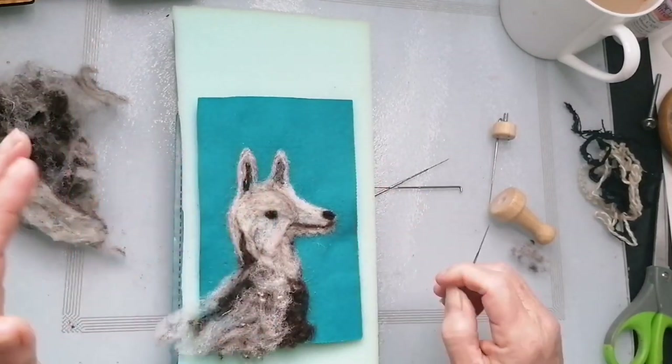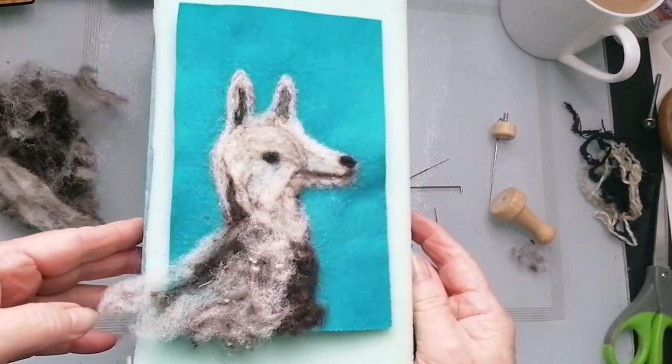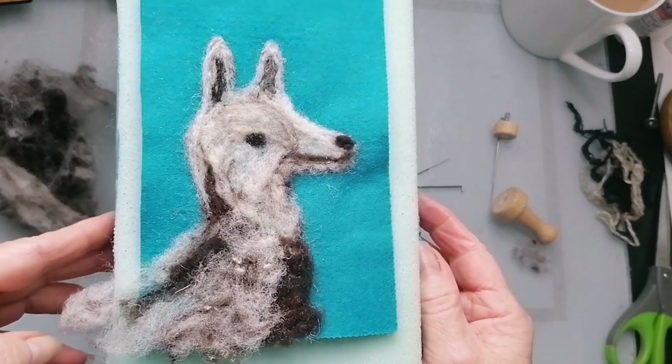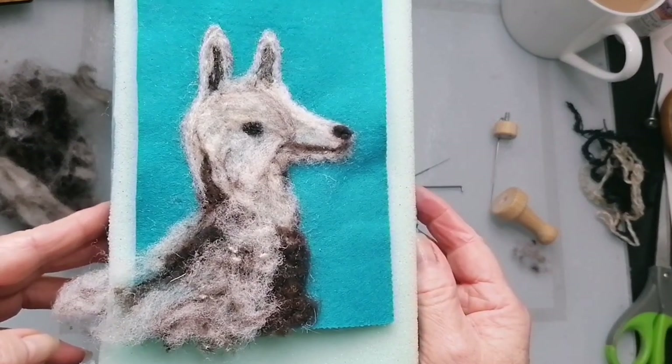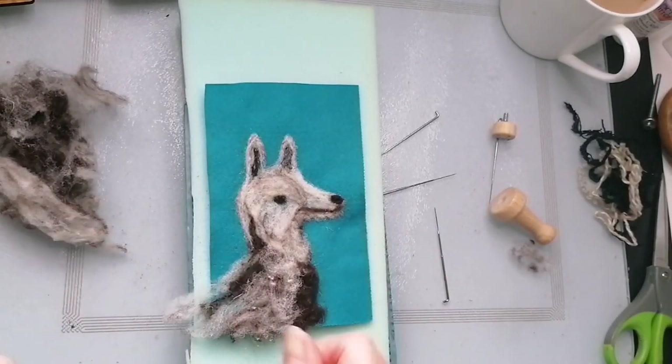Right, stop before you overwork it. It's definitely a husky — I'm looking at it through the camera and I'm like, yeah, that's a dog. Right, I'll bring you back for the next bit in a little while. Bye!